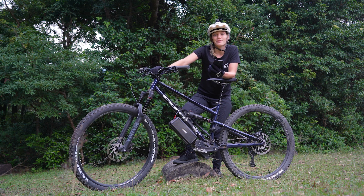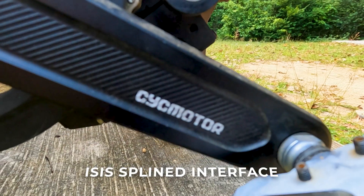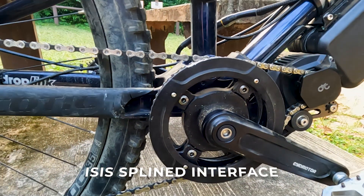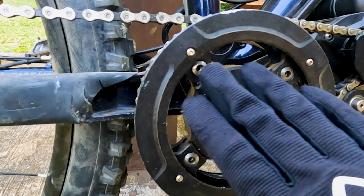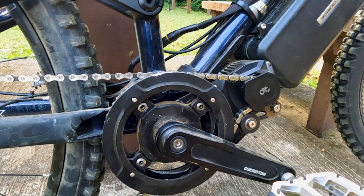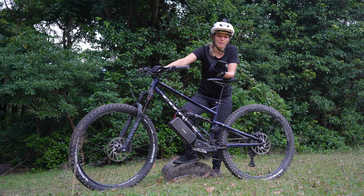The last and final advantage is that the Gen 3 kit has an ISIS interface with a splined crank set. This is a major advantage — it's taken quite a bit of time to integrate the torque sensor separately to make this possible, but it makes it ideal for mountain bike riders because you're going to have a very stable and durable crank set even in the harshest conditions, which is perfect for any mountain bike rider.